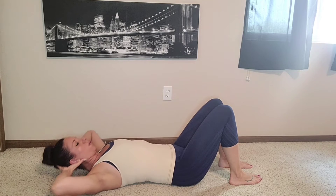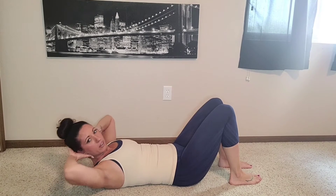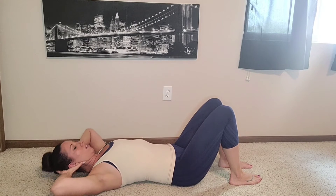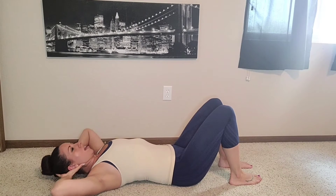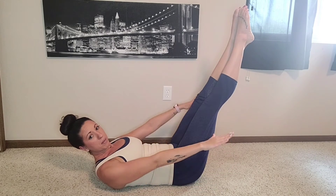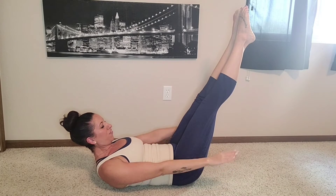Seven, six, five — good job — four, exhale, three, two, and one. So I'm going to get myself in my hundred position. I'm going to pump my arms — breathe in two, three, four, five, and out two, three, four, five. Breathe in two, three, four, five, and out two, three, four, five.